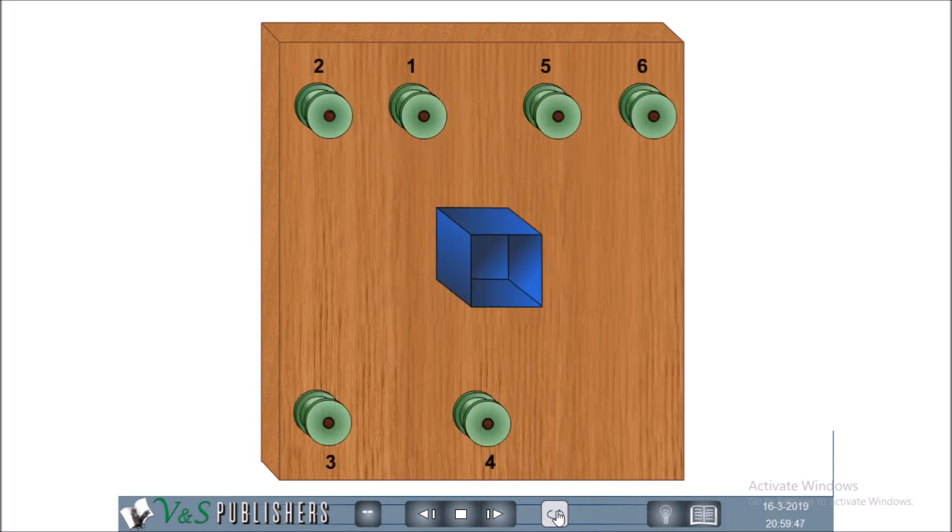Take a cardboard box without the lid. Tie one string to the bottom of the box and two strings to the top of the box. This box will act as the car of the elevator. Slip the bottom string of the car over the spools marked 4, 3, 2 and 1. Wind the string several times around spool 2. Tie its other end at the top of the box.